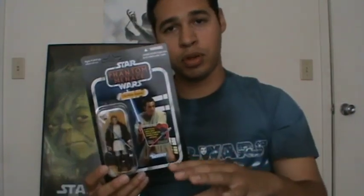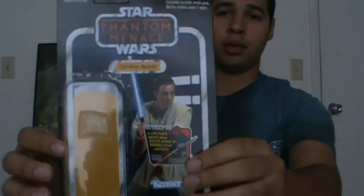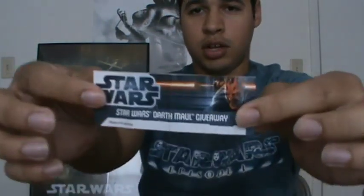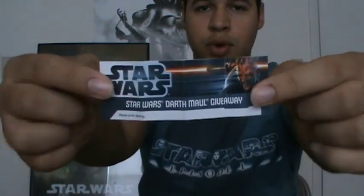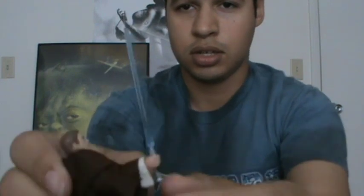I'm going to open up Obi-Wan and continue the review. I got Obi-Wan out of the bubble. First, here is the pamphlet for the Darth Maul statue giveaway — you just fill out the form and read everything on the back. For accessories, he includes a small comm link, and that's basically it besides his trusty lightsaber.